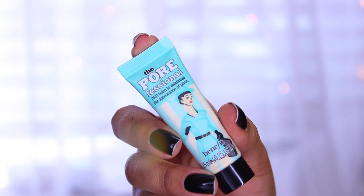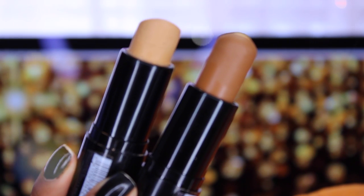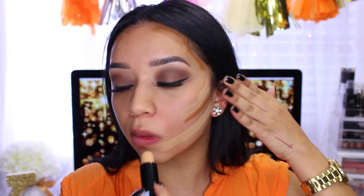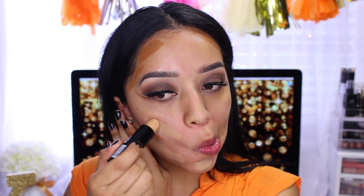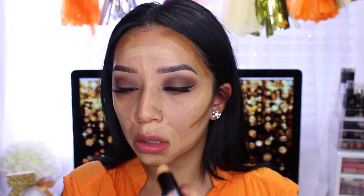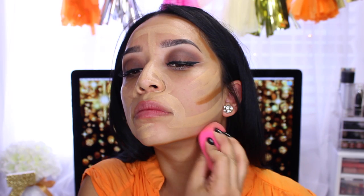Now moving on to face. I'm using the Porefessional by Benefit, then taking two Fit Me Shine Free foundations — a really dark one in shade 355 Coconut and a light one in shade 240 — to use as contour and highlight. This is exactly what I did the day I originally wore this look. I apply the light shade to the highest points where you'd normally highlight, then blend everything out with my beauty blender, starting with the darkest colors and blending down to the neck. It looks a little orange but it all works out in the end.